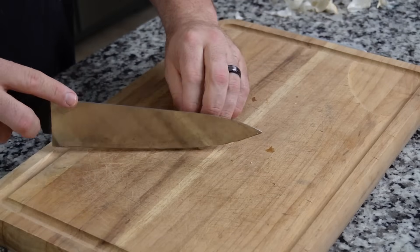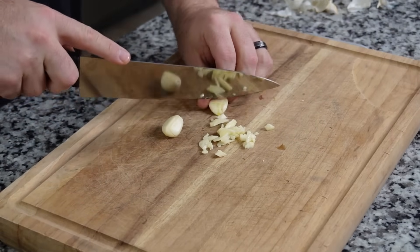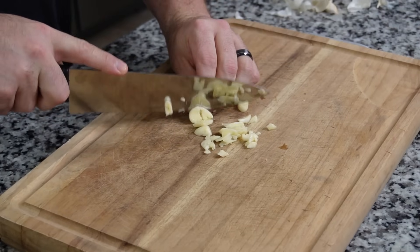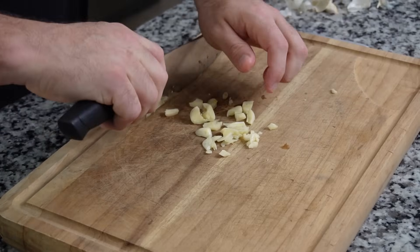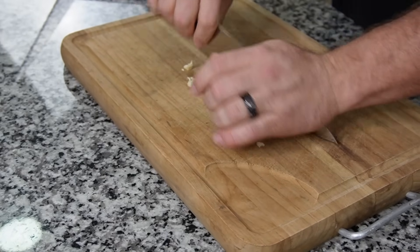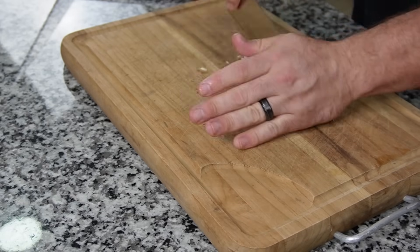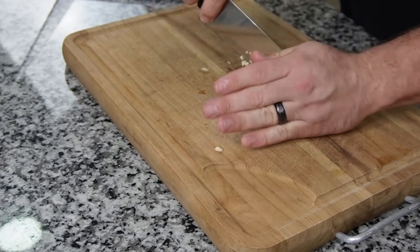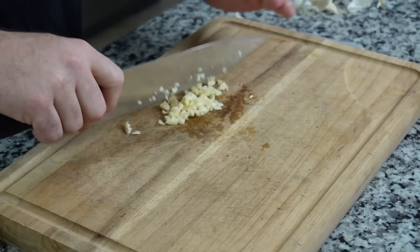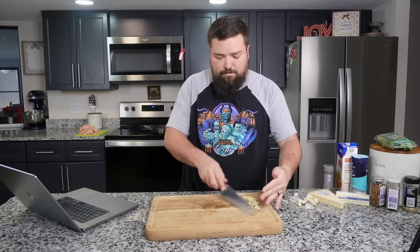Here are our three garlic cloves — let's chop them up. When it comes to chicken breast, it's not that great of a meat, so I think part of the joke with the name 'Marry Me Chicken' is that if you can make a chicken breast that's truly amazing, you must be a really good cook. That's kind of where I think the name comes from. There's our minced-up garlic — set that off to the side.